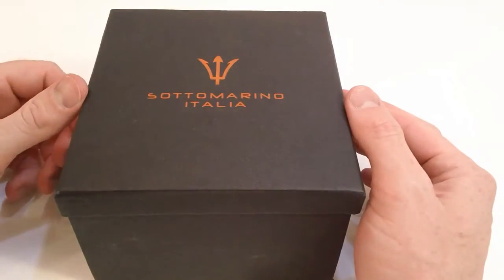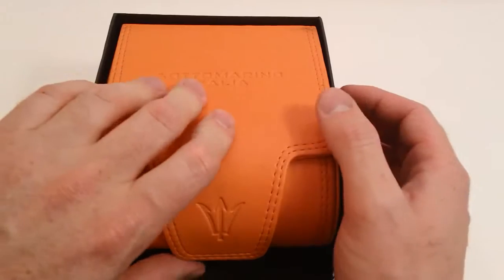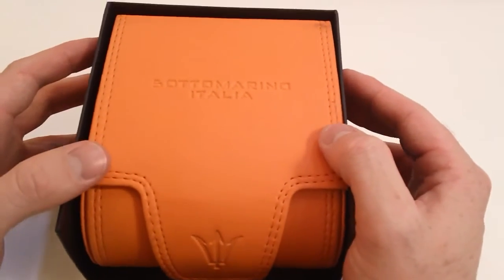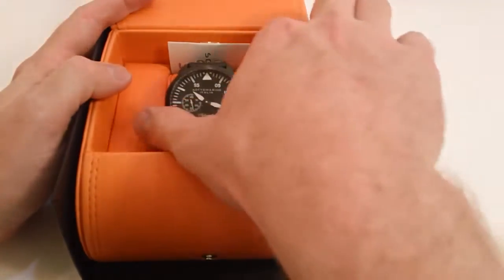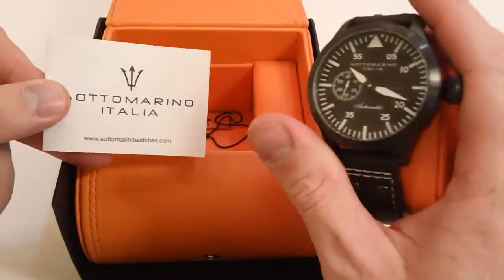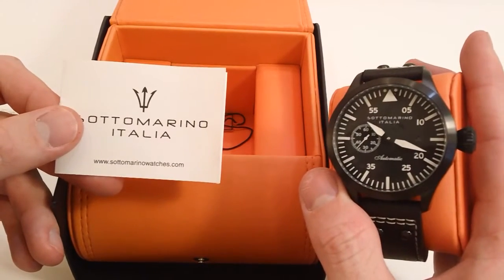This is a look at the Sotomarino Italia Pilotaire, model number SM50094-C. It comes in a very nice presentation with the custom box, the Sotomarino logo, and envelope. Inside, you find the watch in addition to the warranty booklet, and each Sotomarino comes with a three-year manufacturer warranty.